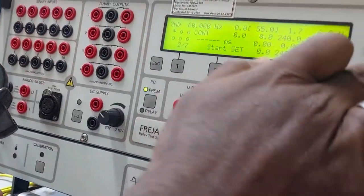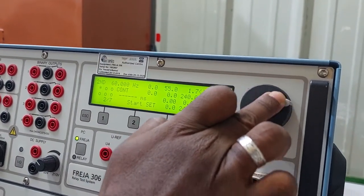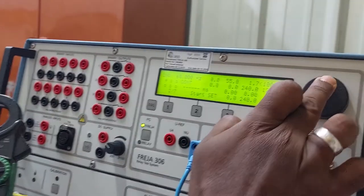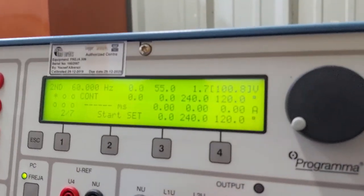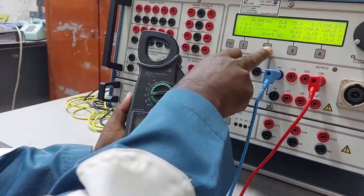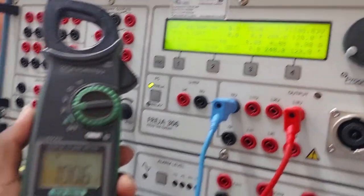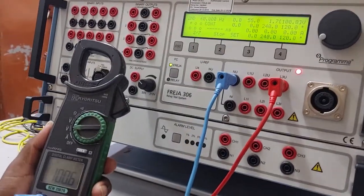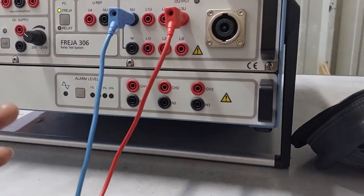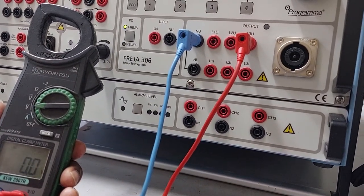Next, stopping the injection and switching the connection to L3, I set the L3 voltage to 100V and start injection again. The kit shows 100.8V and the multimeter reads 100.6V — almost correct, confirming the kit is working normally. This page is used for relay testing while page one is for metering. If we want to test an actual relay, we will do so in the field.